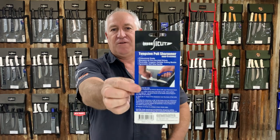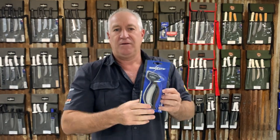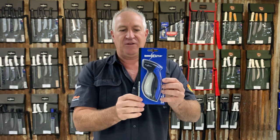On the back we've got a full set of instructions of how to use the unit. It's a tungsten carbide, quick sharpener, single angle type product. Neatly packaged, so you'll be able to find them quite easily on the shelf.